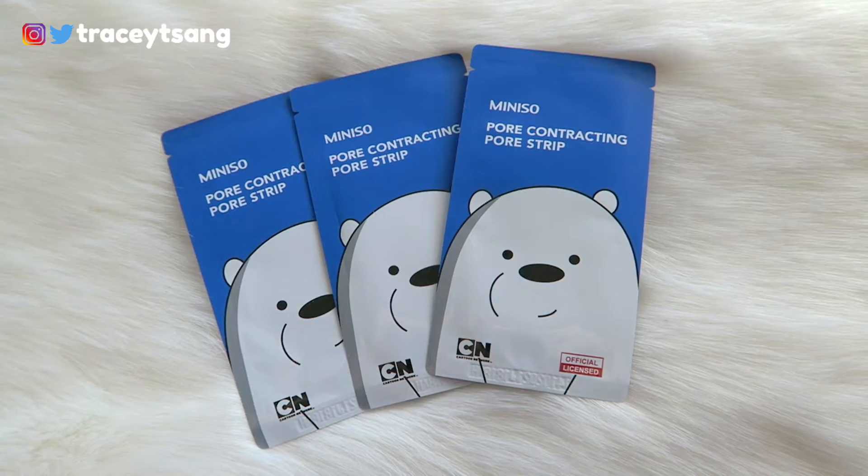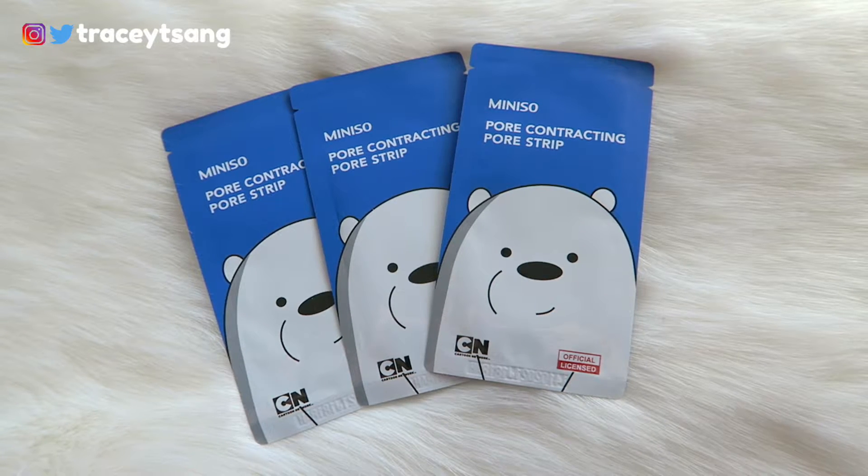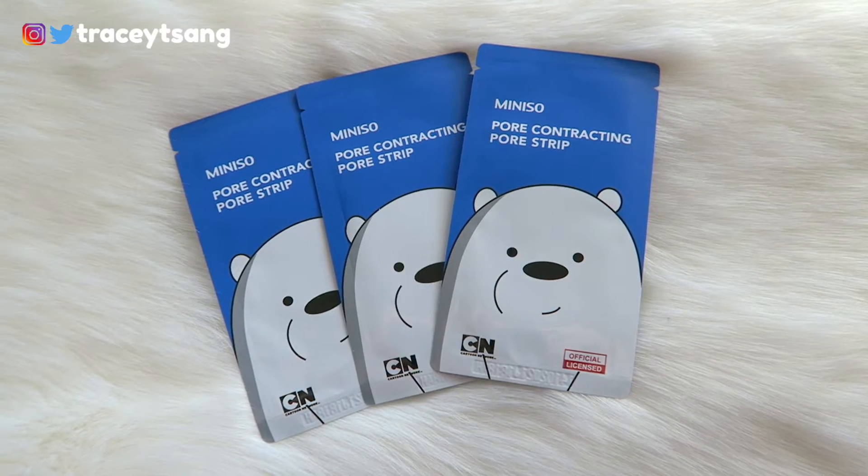When you open this up, this is what the inside looks like. The inner packaging is actually exactly the same as the outside. When you open it up you get two sheets — a plastic sheet and a white sheet which is your pore strip.